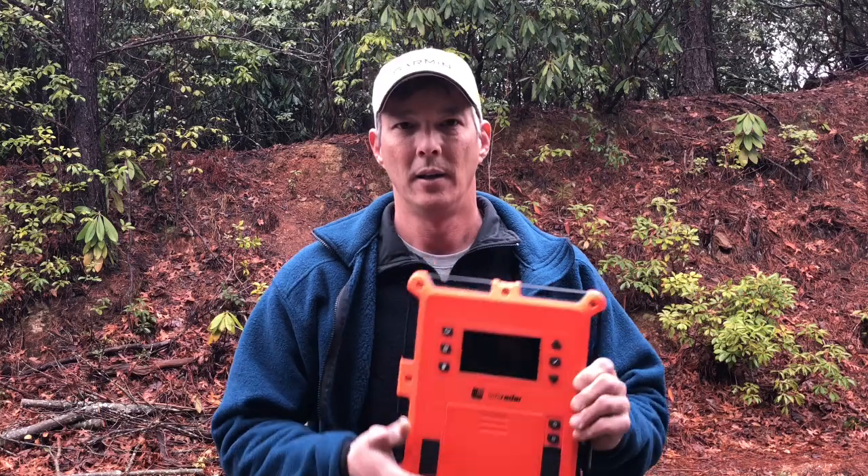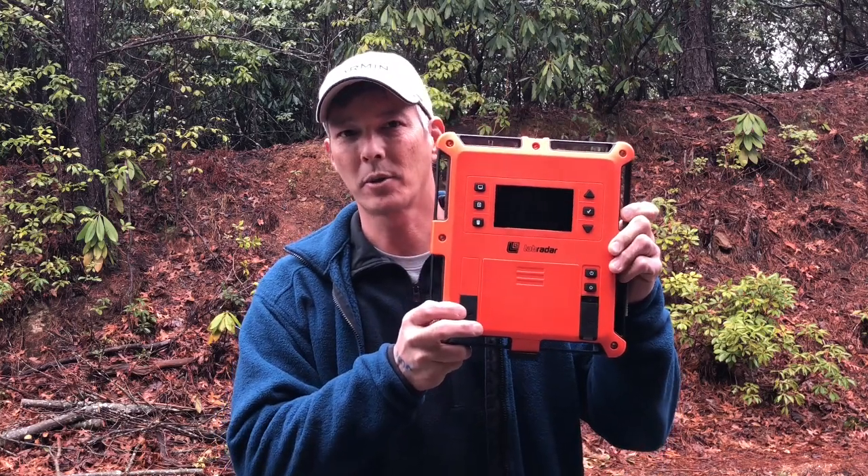Hey guys, welcome back to the X-Ring. On today's episode, what we're going to do is review a chronograph indoors. Most trap-style chronographs, unless you have some type of ambient light source or direct sun, don't usually pick up the bullet as it passes through the trap. Additionally, all of my other chronographs were shot up by my buddies that were borrowing them or out at the range with me, and the next thing I know, I've got a useless chronograph with a bullet hole through it.